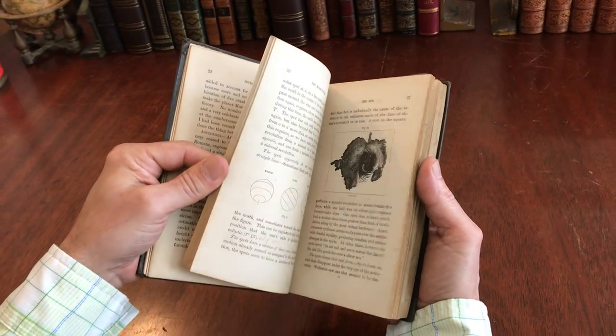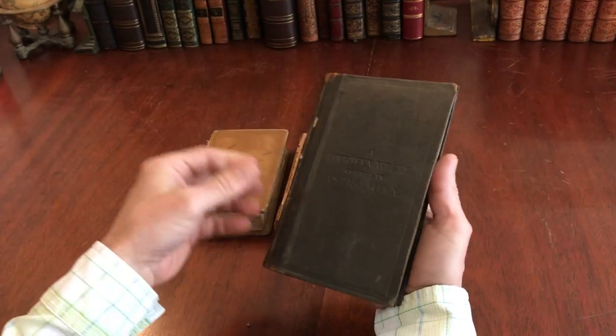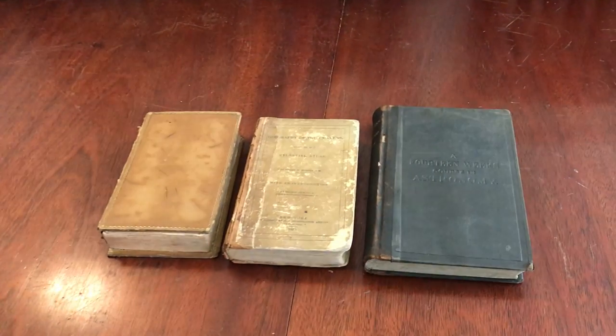These three books are now available and being sold, offered as one lot online from me, Brian DeMambro.